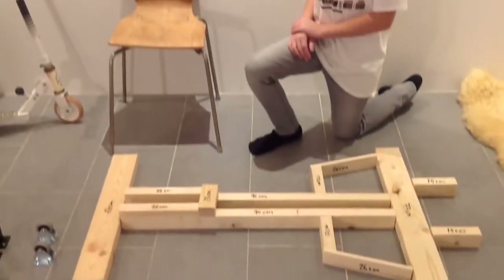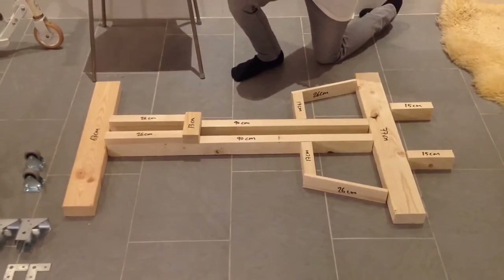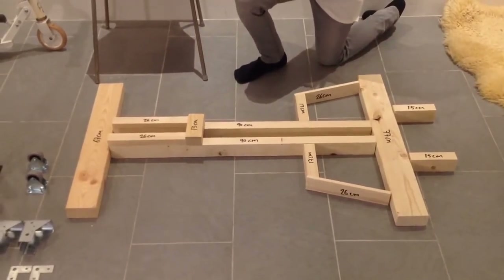Ok, this is how the go-kart's frame looks like. If you want to see all the centimeters, go ahead and stop the video and take a screenshot.